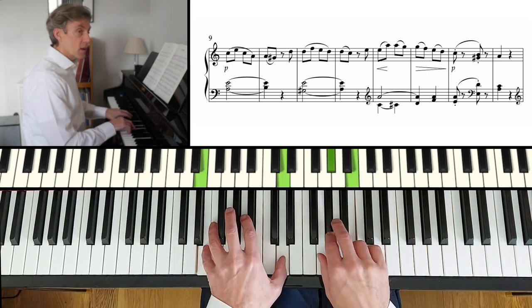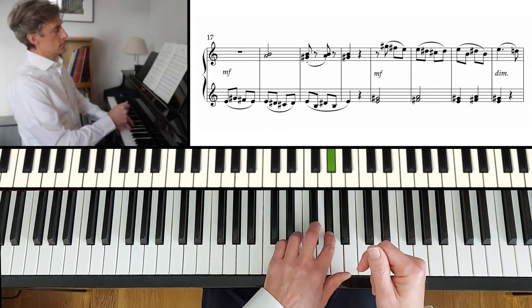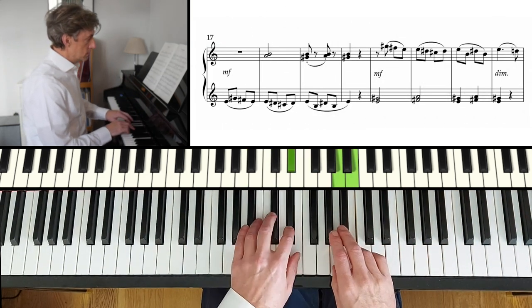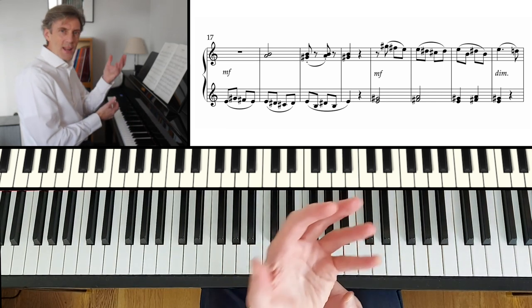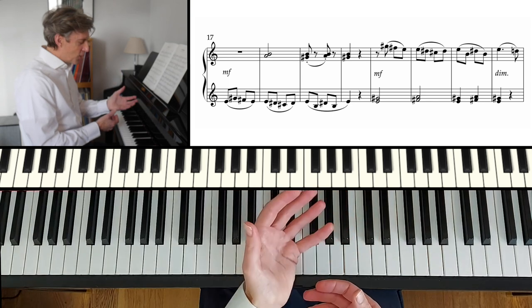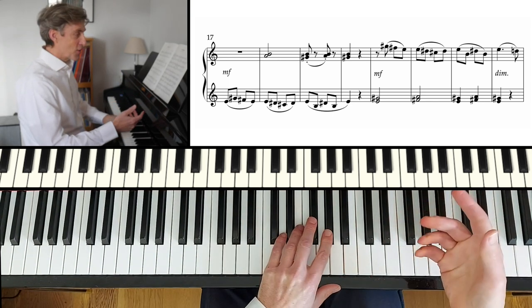Quietly detached chords there. A bit louder. I'm putting a little bit more effort, a bit more tone, a bit more weight into the left hand notes there. And now it's back to the right hand.